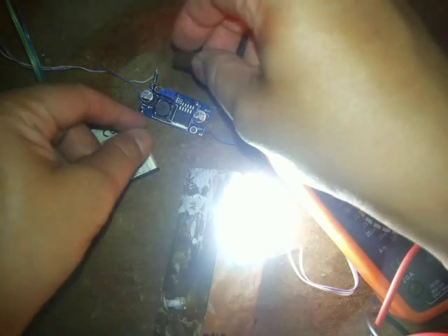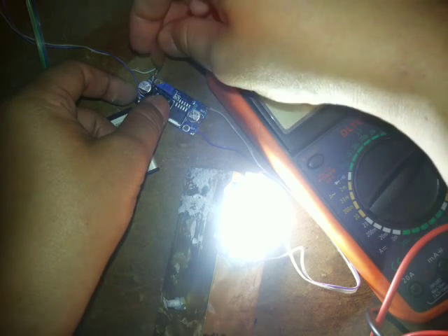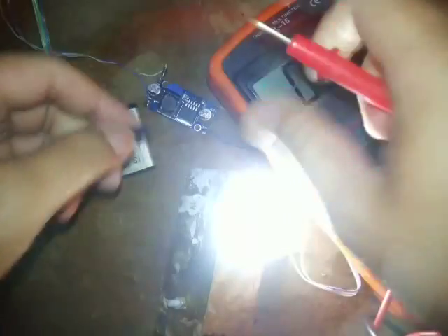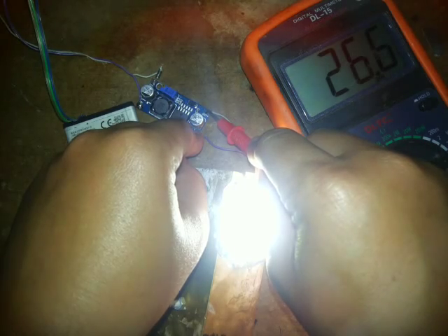Using a cutter, you can see the yellow trim screw — turn it to adjust the output. Before it was 26 volts, now it's reading 36.6 volts.